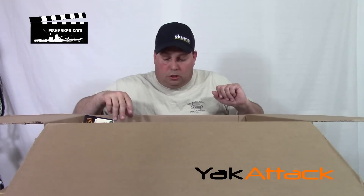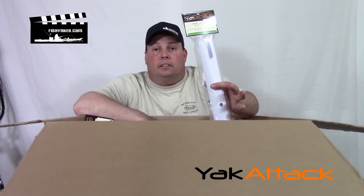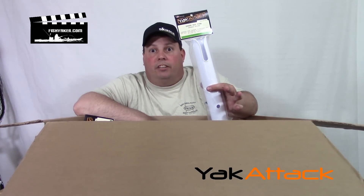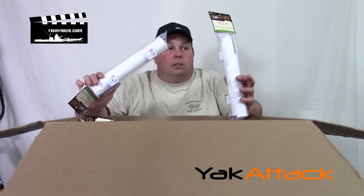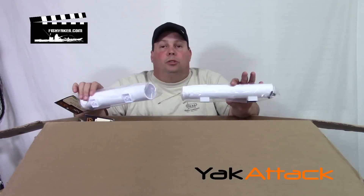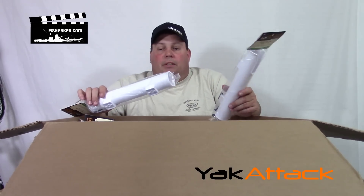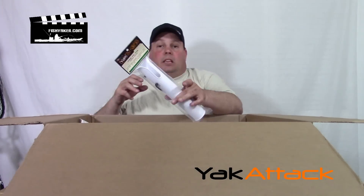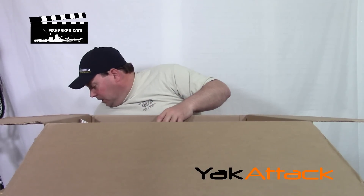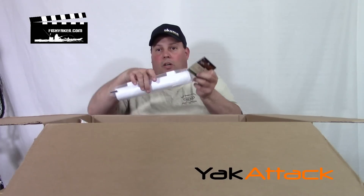Some other things — some random things from Yak Attack — spare rod tubes. You saw the other day I did the black pack video again. I love putting rod holders all over them. There are so many different uses for these: putting them on crates and on black packs, that type of thing. That's what these are going to be used for. Here's more of them with the hardware — Yak Attack spare rod tubes with cool hardware included.